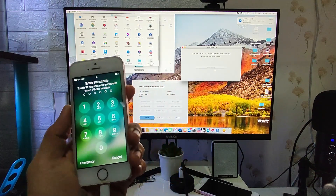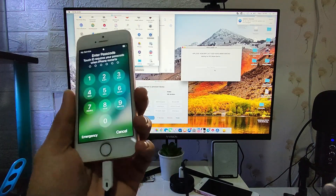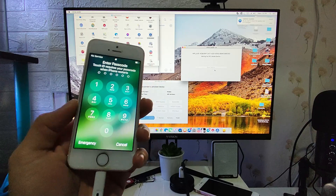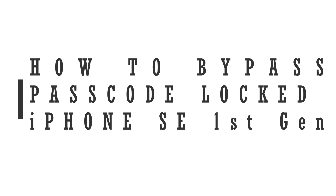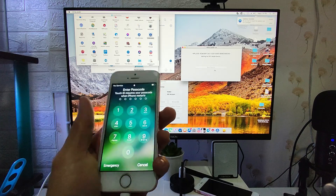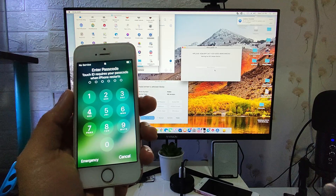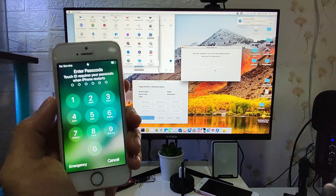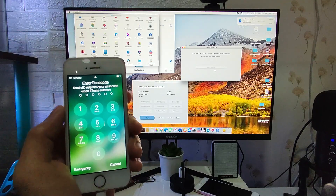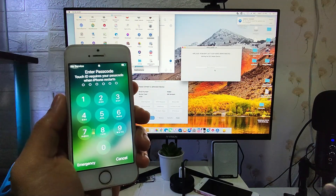This is Chris from Simploteki, and for today's video we are going to bypass an iPhone SE first generation which is locked on the passcode. It's not easy to bypass because of the passcode — it's much easier to bypass those in yellow screen mode, but those in passcode mode are harder. We need to run a lot of processes to bypass this one successfully, and I will show you all the steps in this video.